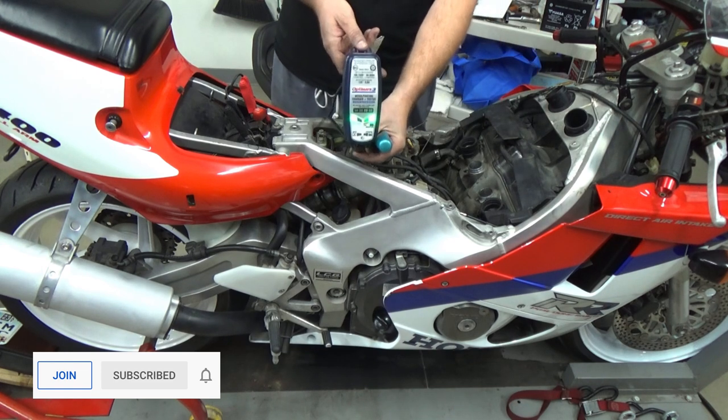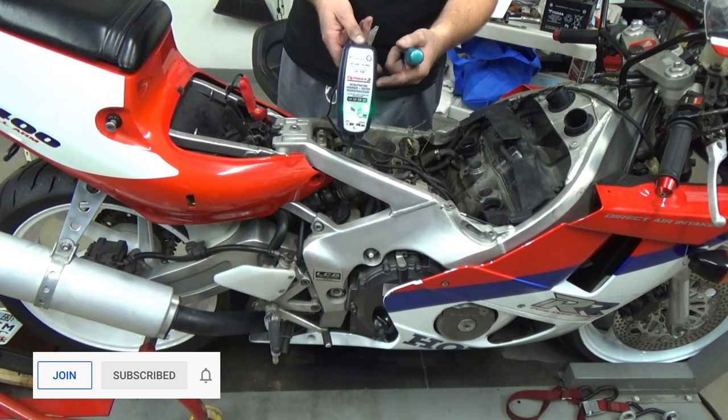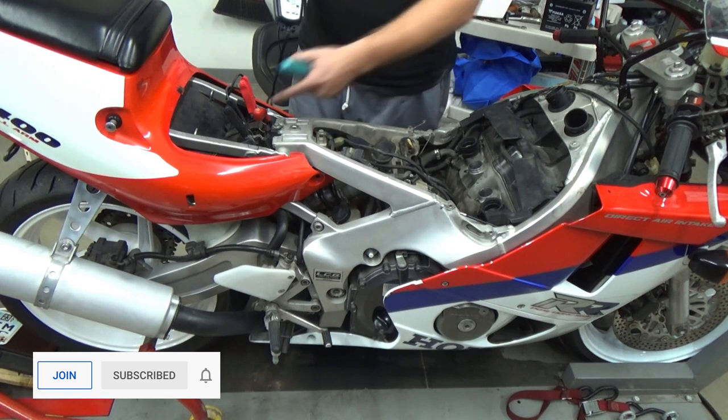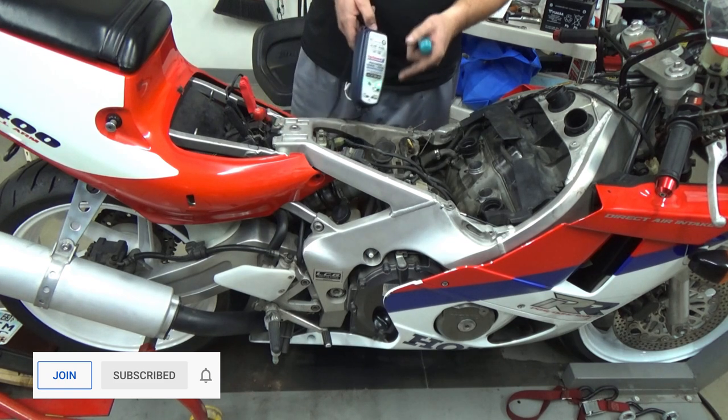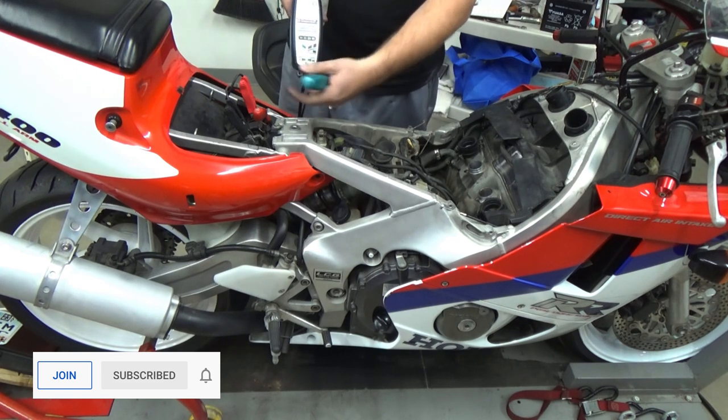If you haven't seen our videos on the Optimate chargers, make sure to check those out — they're fantastic. I'd recommend getting in the habit of having one by the lift and always keeping it on the battery while working on the bike, whether you're messing with lights or anything else. Just keep that battery charged.